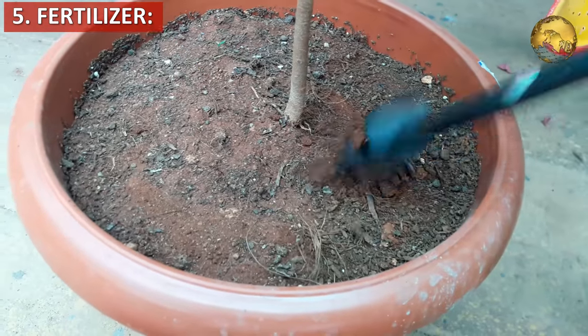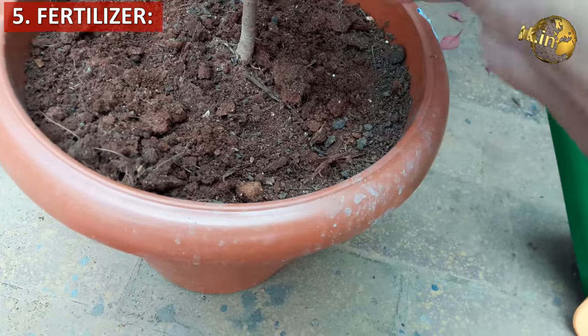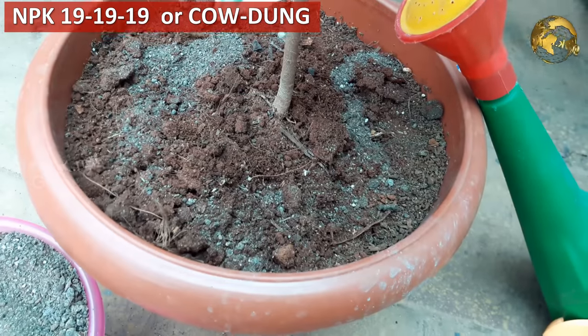Then fertilizer requirement. Feed it once or twice a month during growing seasons, except in winter. You can use a general purpose NPK fertilizer or an organic one like decomposed cow dung or horse dung powder.